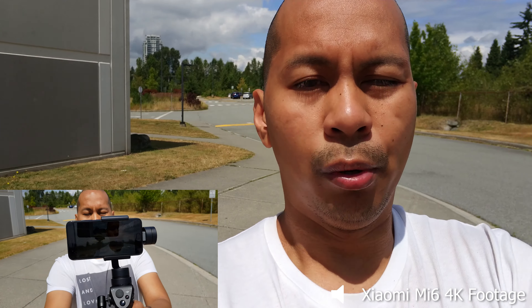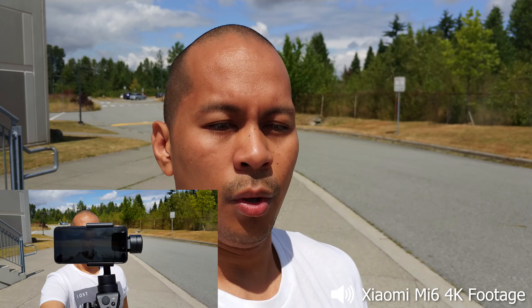Let me try to do a selfie shot for you guys. There you go — it might be a bit close, but this is what it looks like if you want to do a selfie shot with this device along with the DJI Osmo Mobile.